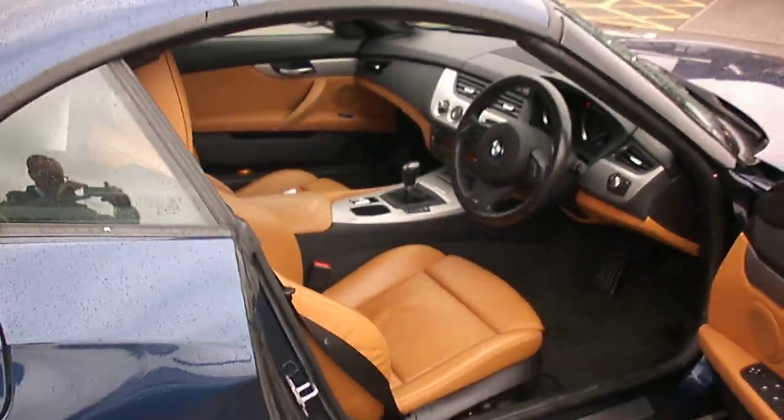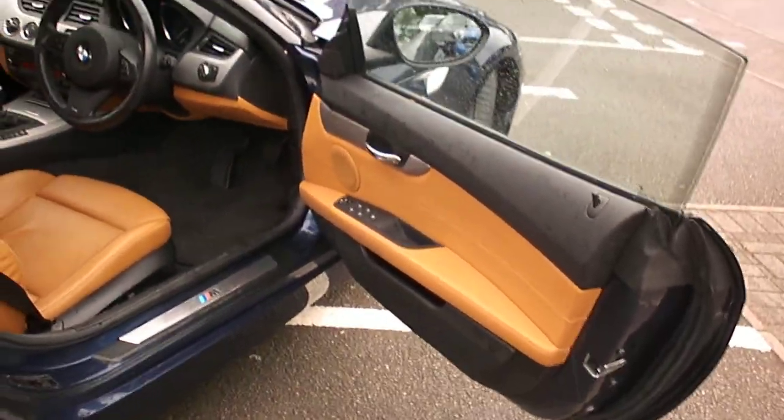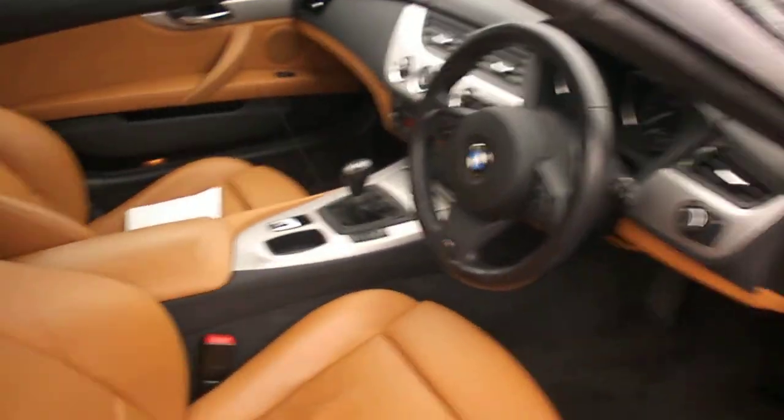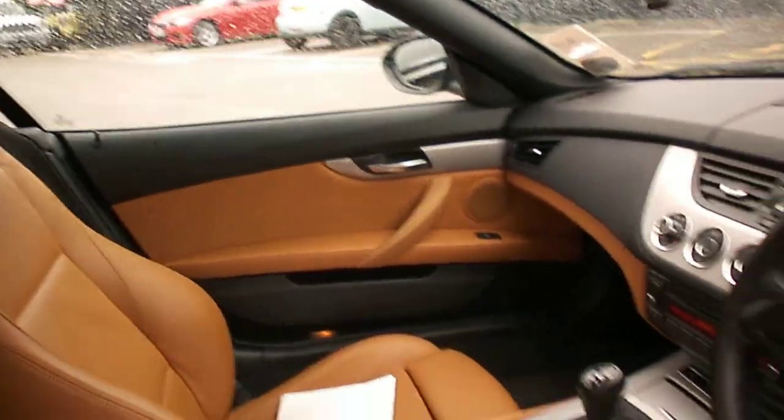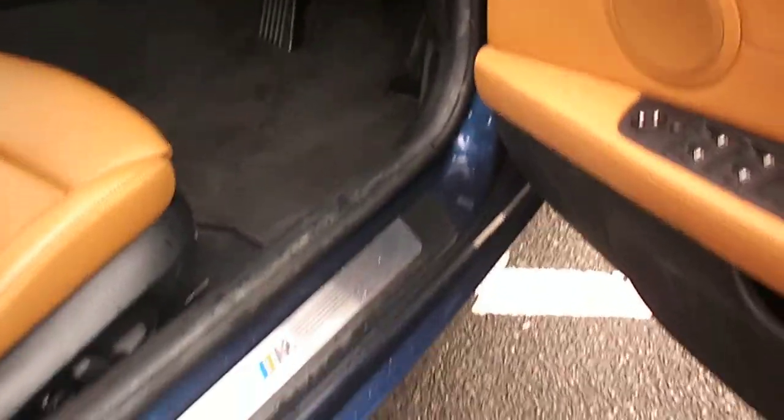Looking inside, it has tan upholstery which looks quite a good combination. There is some wear showing on the driver's seat bolster cushion — some of that's dirt and will come out. There is a light scratch on the seat there, but otherwise all looks pretty good.